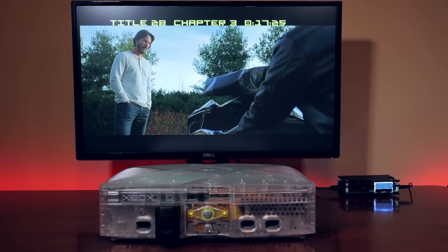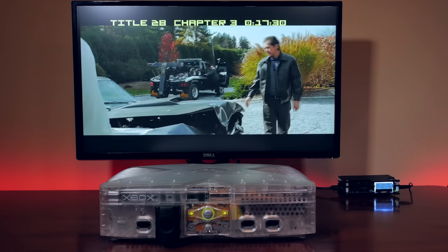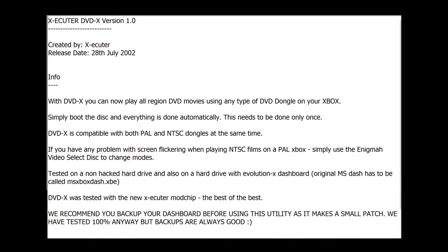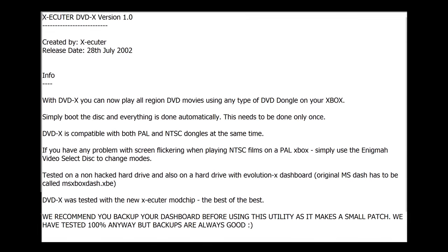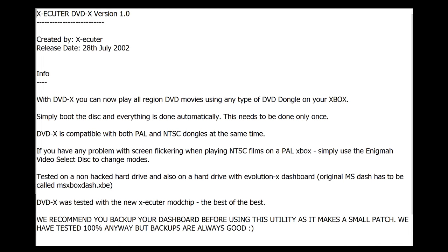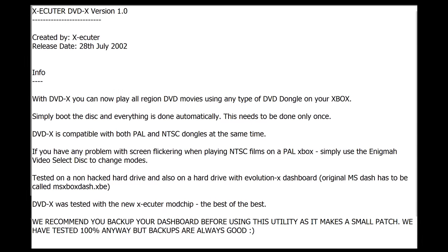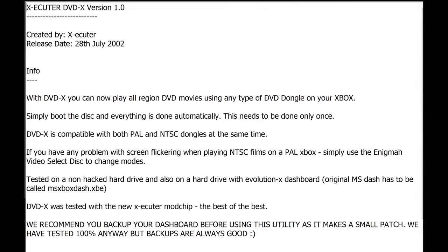Of course, history will tell us that the Xbox was cracked almost immediately after launch, and many homebrew and modded players quickly started to appear, rendering the official DVD player by Microsoft obsolete. The first known product was DVDX by Team Executor, which essentially just took the DVD player software and made it a standalone application that could run on any modded system, region free, of course.